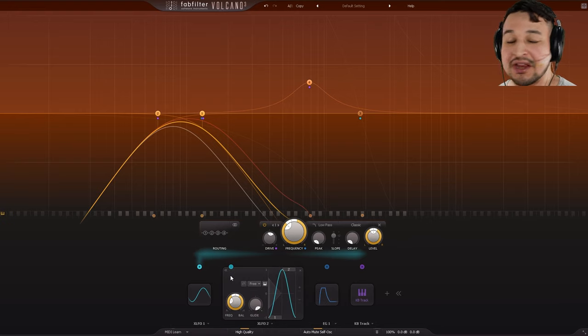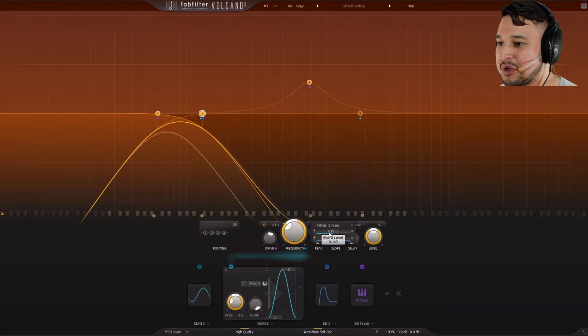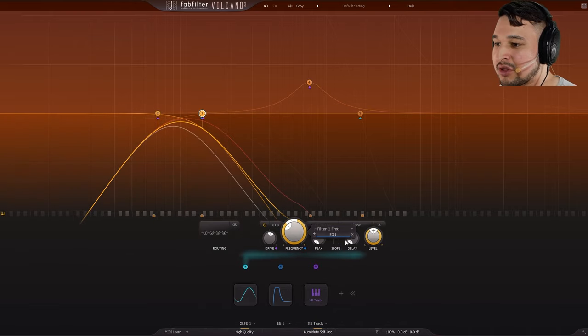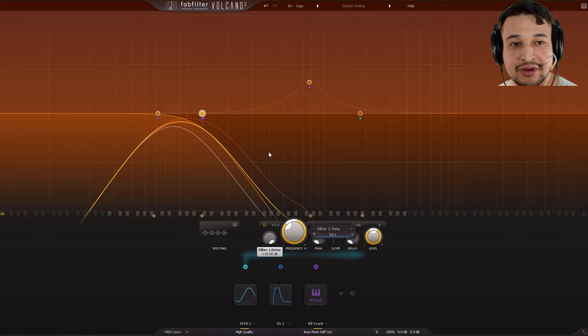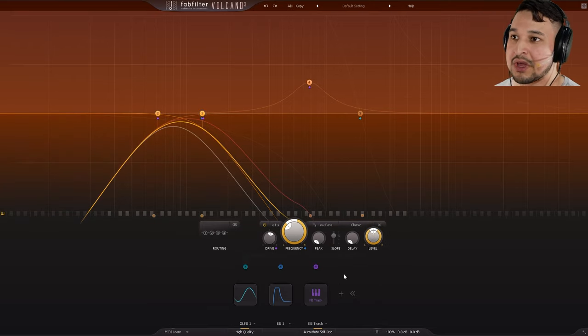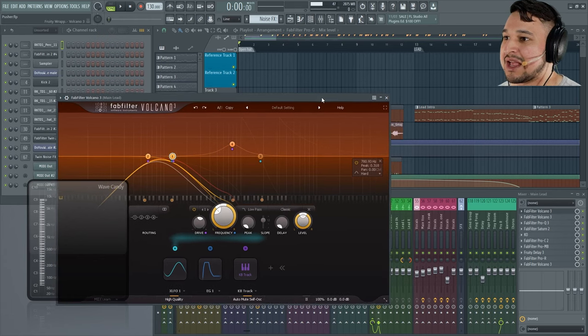The modulation sources are similar to FabFilter Timeless 3 and FabFilter Saturn 2, so we have a very visual representation of what we're doing. When we add a modulation to a filter, we're very quickly able to see what it's doing to our signal. We also have the drive knob, where we can add up to 18 dB of drive — very impressive. We also have new filter types, new filter shapes, and the keyboard tracking is very nice.